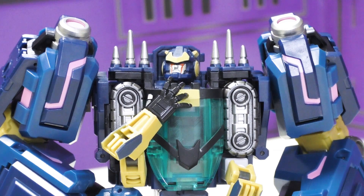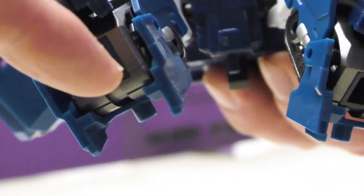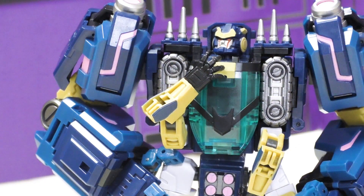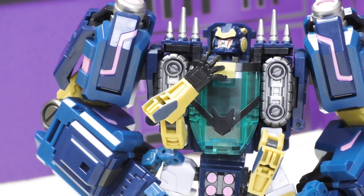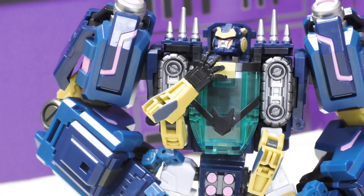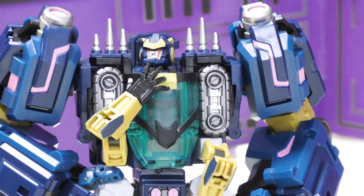You can even see the combiner ports on the bottom of his feet. I'm not interested in a full Decepticon Justice Division combiner right now, but I'll combine them once just to say 'look, that's cool.' I think they would have been better just making the individual guys without the combiner feature. He's definitely the first to have suffered from wedging in that feature, but I love the color scheme, the paint's great, and it's what I expect from Iron Factory.